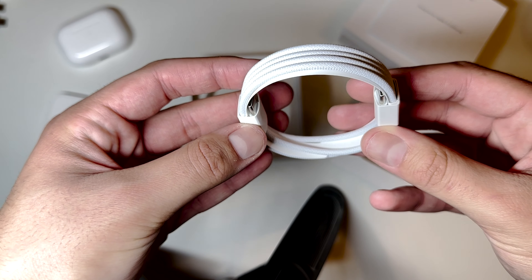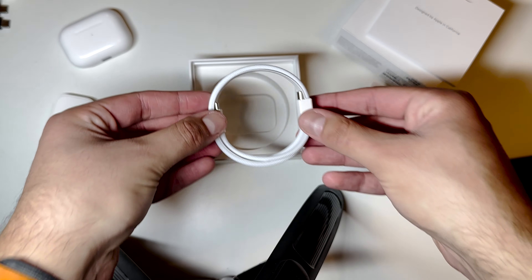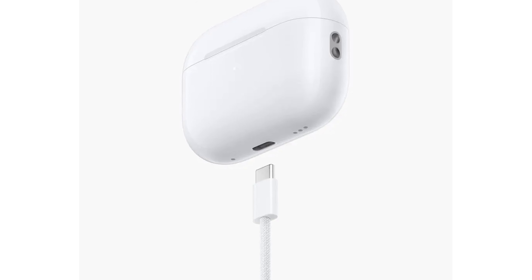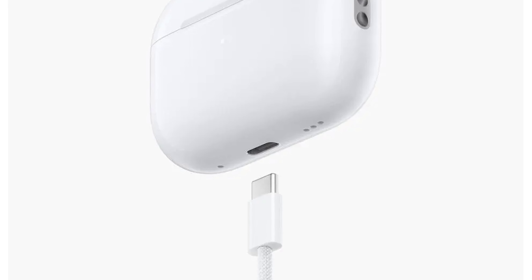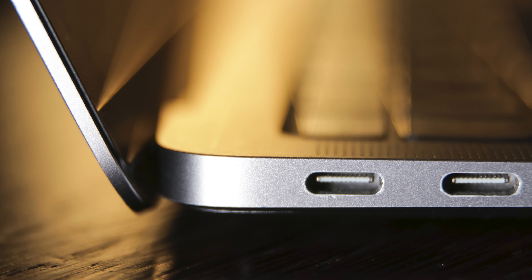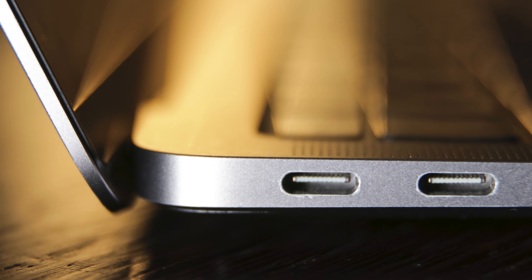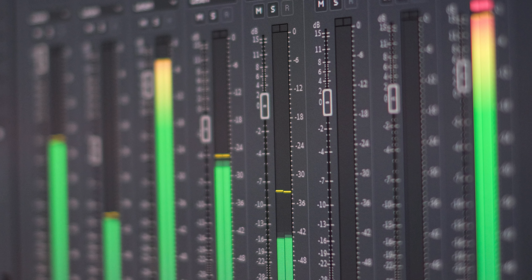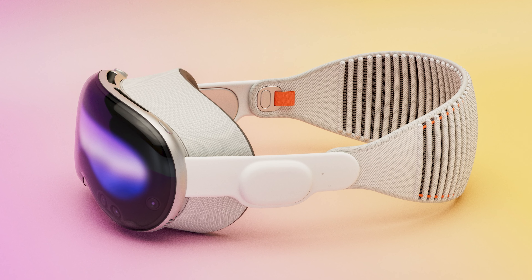The new AirPods are only a very small change over the previous AirPods Pro 2nd generation — they only have two differences. The main difference is the introduction of a USB-C charging port, meaning you can now charge almost all your Apple devices using the same cable. Another upgrade is that the new AirPods now support lossless audio, however this will only be available for use on the Apple Vision Pro when it is released.